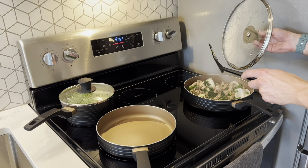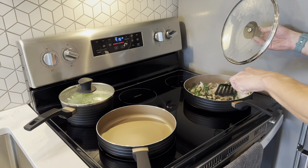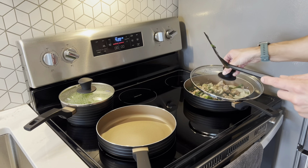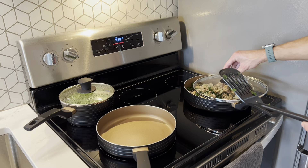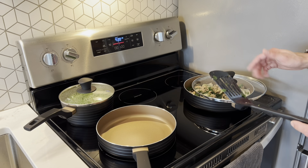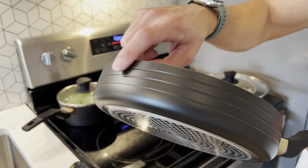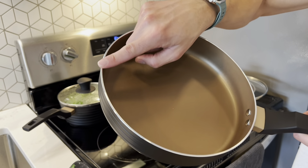Over here I have the sauté pan with ground turkey, onion, and kale, and I'll be throwing in some Brussels sprouts in a second. The non-stick is working very well — it heated up nice and even and everything is cooking perfectly. I can rest the lid on the handle to get a little more heat out of the pan, and it's not moving anywhere. Here's a closer view of the pans — a very modern look with stainless steel edges and a beautiful bronze interior.